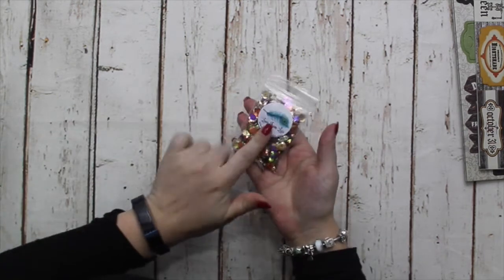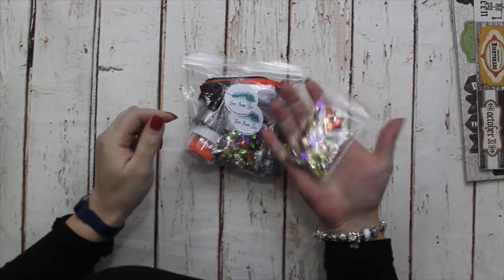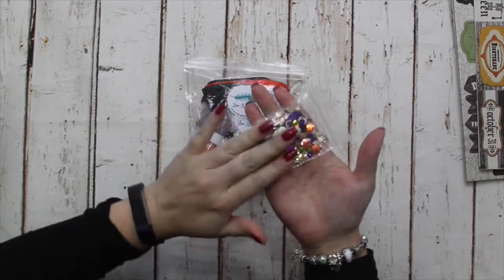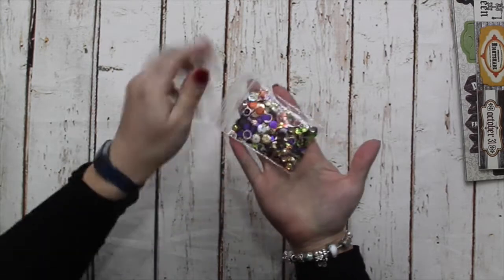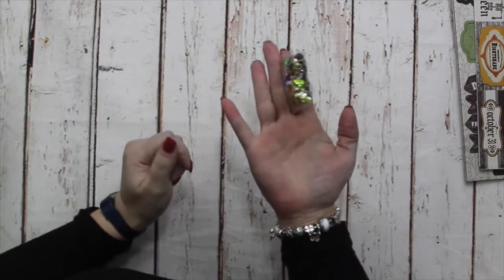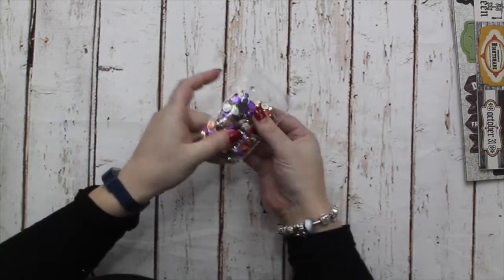I've also got the Sequin Mix. You do get a sample bag of this in the kit, which is about half the amount of what you get in the full pack. It's a 'spoonsworth' — a very official term — meaning an over-filled spoon. If you really flatten it down it's like half of a Ziploc bag but it's bulging. It's a really nice amount, and you'll get plenty of shaking cards out of that one.